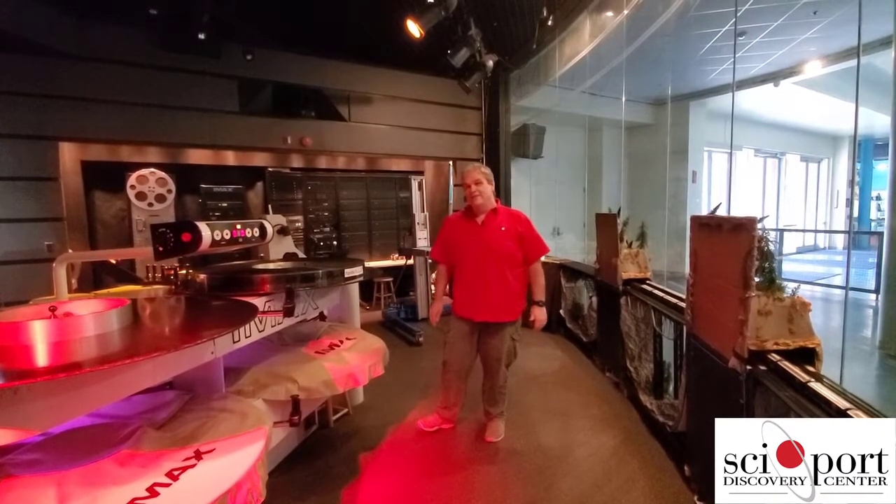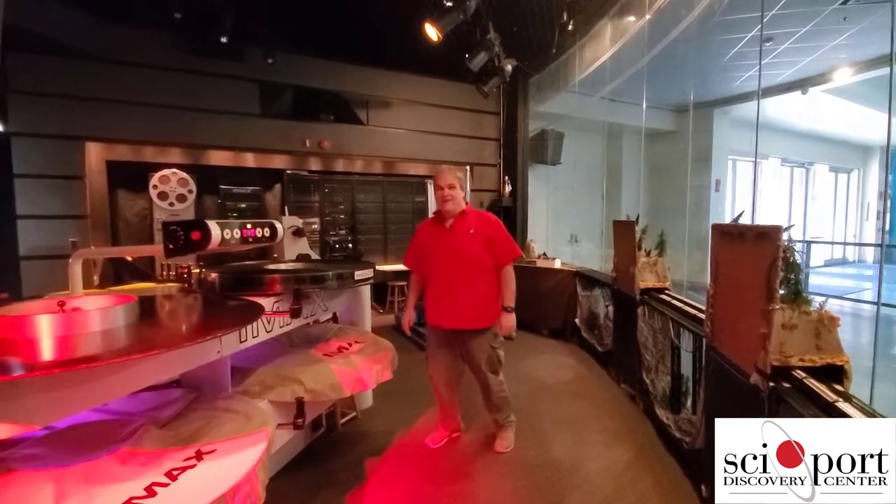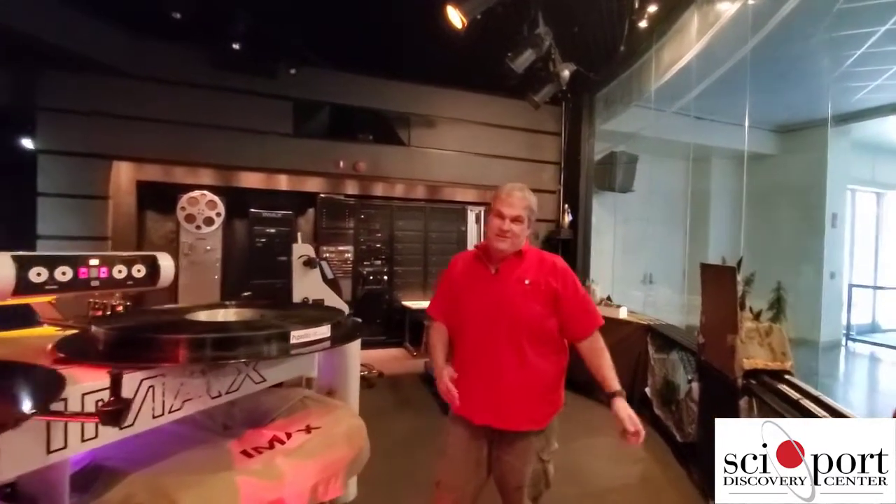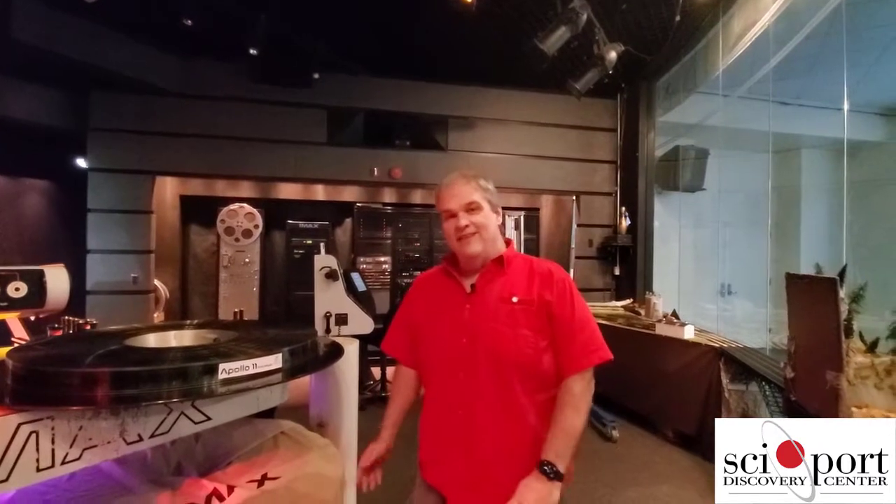This week at Cyport, my name is John Armistead. I am manager of the IMAX Dome Theater. A lot of theaters like us are called Omni — the first dome theaters were called Omni Max theaters and some of them still are, but it's now IMAX Dome.